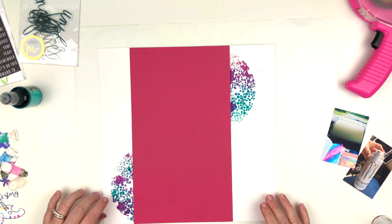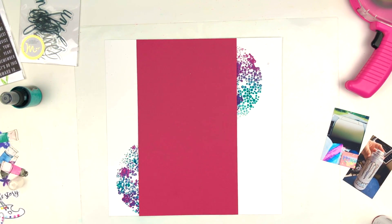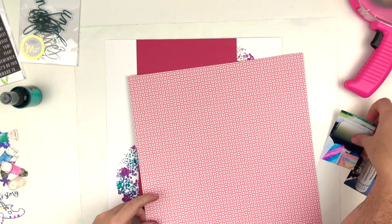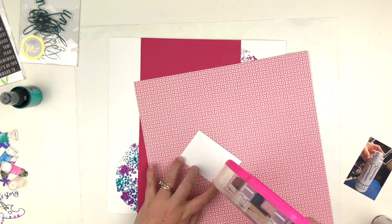I'm just cleaning up around my desk because Dylusions spray stains really bad. I did get it off my fingers with just soap, but you need to be careful with where you're spraying because that stuff is super vibrant.